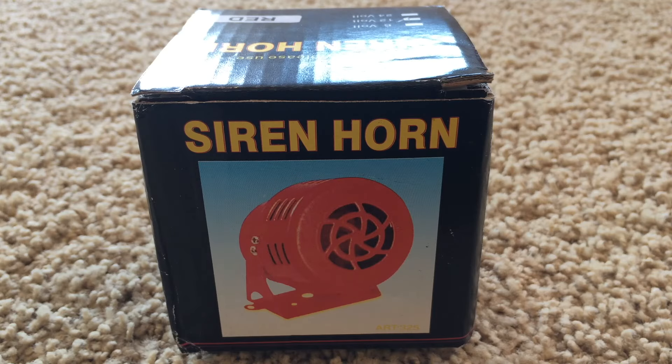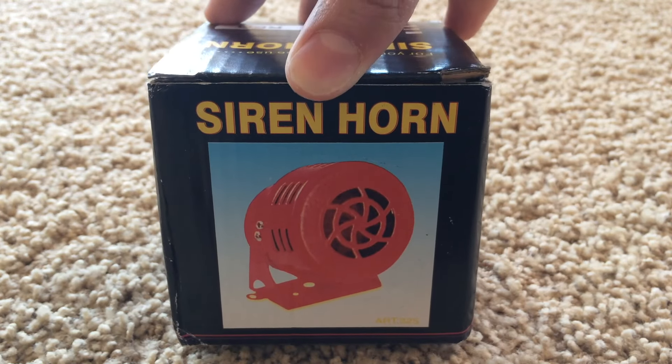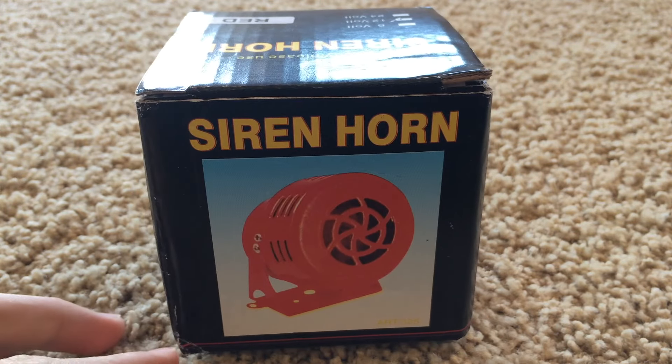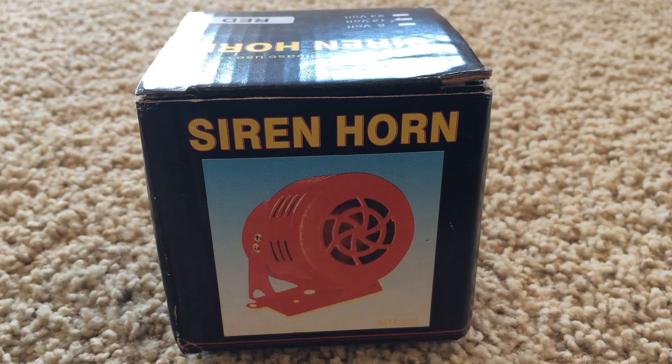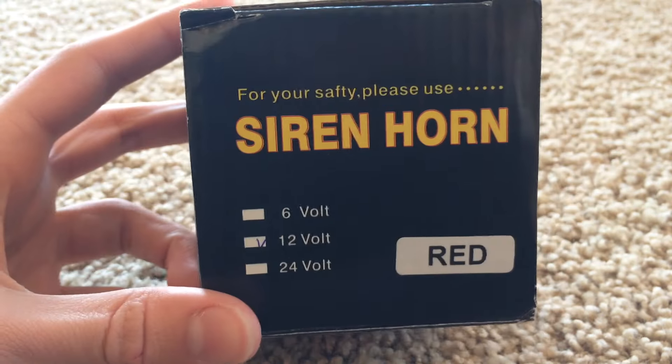Today we're going to be looking at this product called a siren horn. It's not too specific of a product but you can find these all over Amazon and eBay. Some of them are called tornado sirens, fire sirens, or air raid sirens. It doesn't really have a model number, which is one thing I don't like, but they've been rebranded by a dozen companies. The price is between $6 and $11 with free shipping.